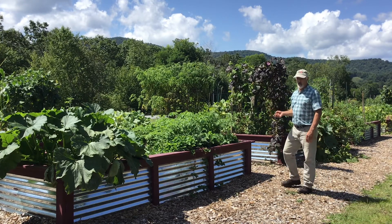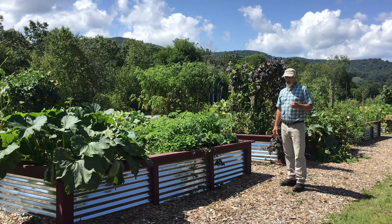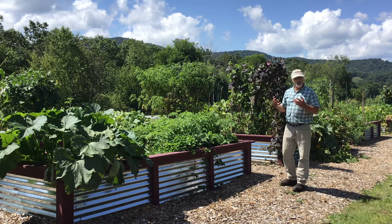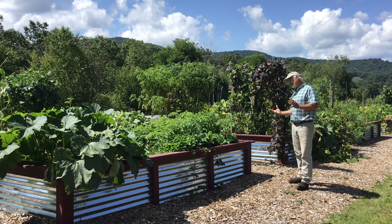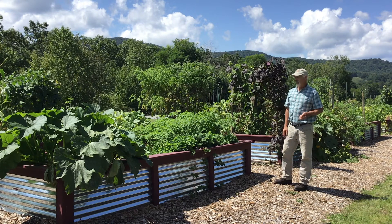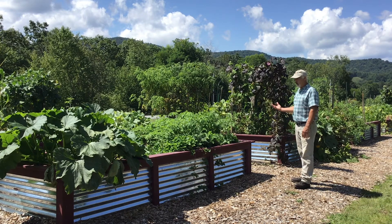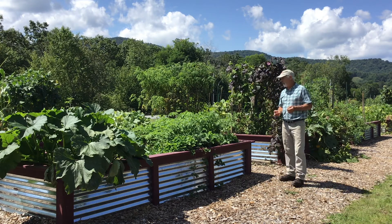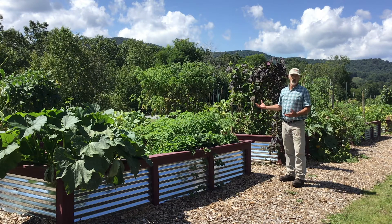We started the community gardens here in Avery County primarily with the interest to get some of our single parents here in the county to grow their own food, and maybe get their children involved in growing their own food. But what has happened over the years is our group has actually transitioned — the makeup now is mainly senior citizens; older citizens make up the majority of the growers here in these garden boxes. We provide educational material and classes throughout the summer, a couple of farm tours in the county, and it really helps everybody learn about gardening.